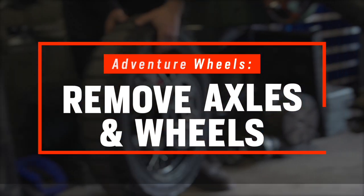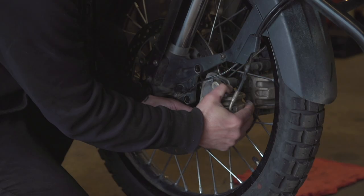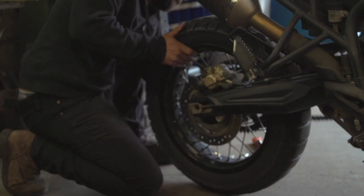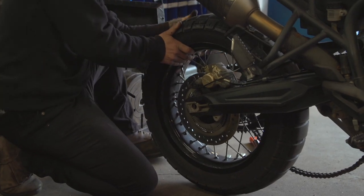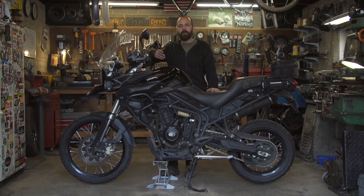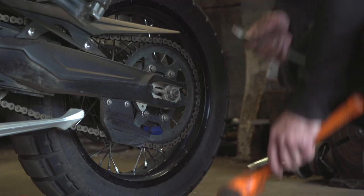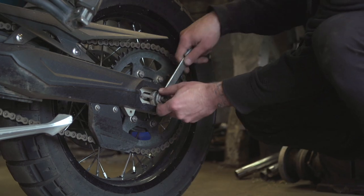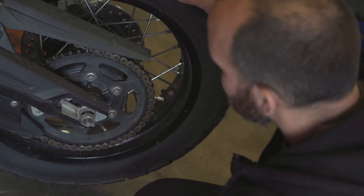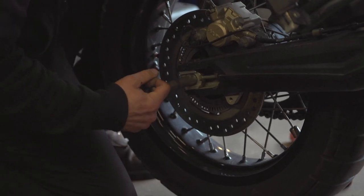Next up, we're going to work on removing the axles so we can pull the wheels off the bike. With most bikes, it requires removal of the front brake calipers to get the front wheel off, and with the rear wheel you're going to be dealing with the drive chain, so be sure to refer to your service manual for any specific instructions. What I like to do before pounding the rear axle out is back the axle nut off until it's only on by a few threads, then hit the axle nut with a dead blow hammer to knock the axle loose. This protects the axle threads from being damaged, making it easier to put the axle nut back on afterward.